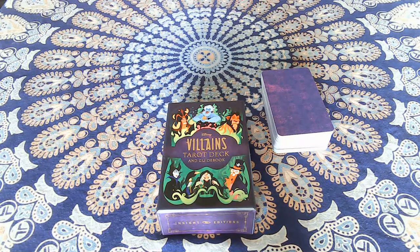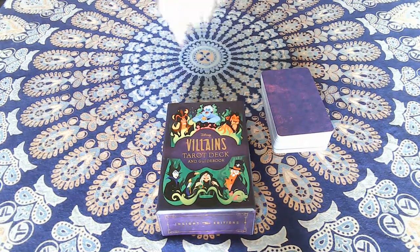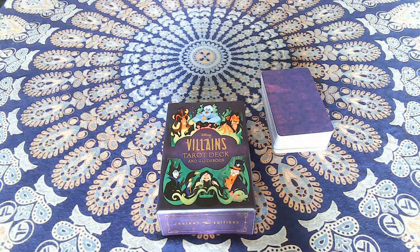If you get a new deck or if you're having trouble connecting with a deck, this could be used as an exercise to help you get to know a deck and connect with it — to get into the symbolism and artwork, because you have to look at and pay attention to the cards as you play. I just got this deck the other day and I've been playing Solitarot with it pretty much non-stop, and I've noticed a lot of details about this deck doing that.